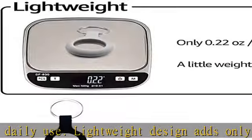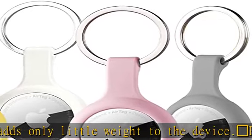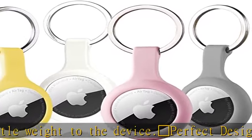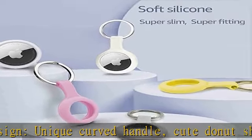Durable quality: soft silicone feel, comfortable, sweat proof, scratch resistant, and durable in use. The key ring adopts a high quality rack plating process, which is also sweat proof and moisture proof and will not rust after long-term use.